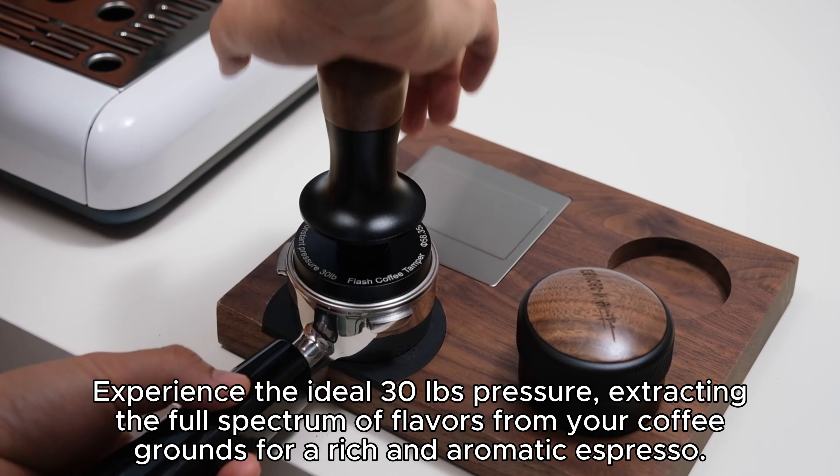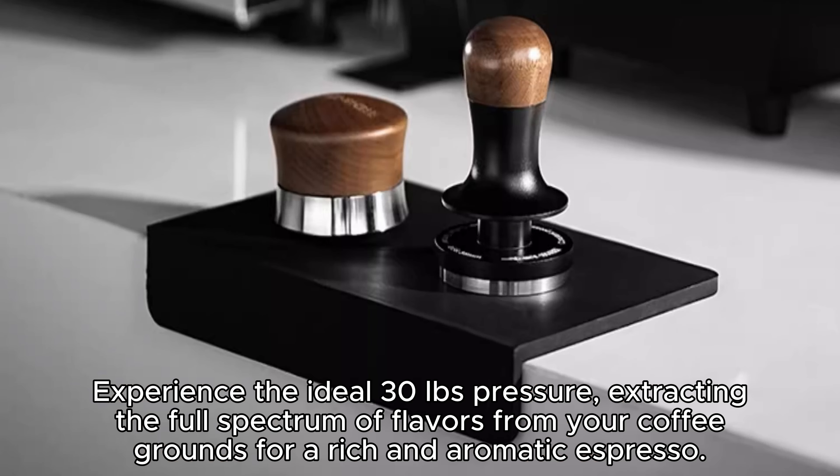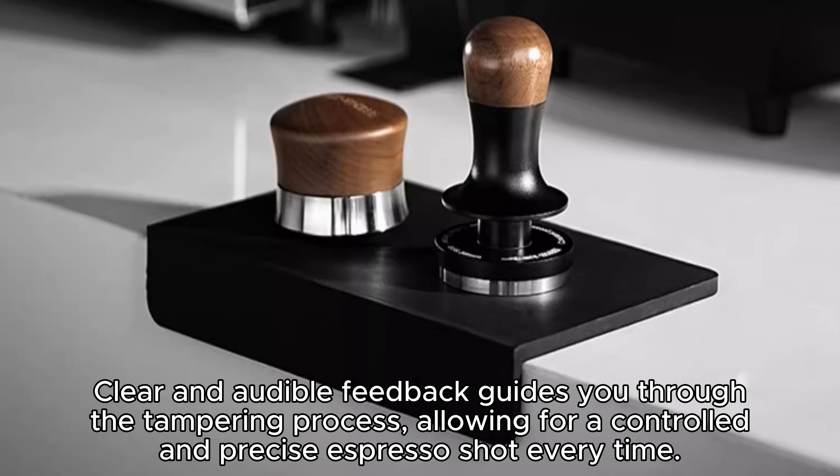Enjoy clear and distinct audible feedback, indicating precisely when the right pressure is achieved. Let the audible cues guide you through the tamping process with confidence, ensuring excellence in every shot.